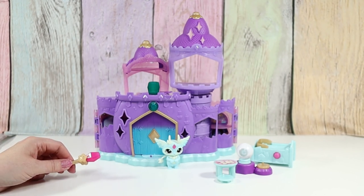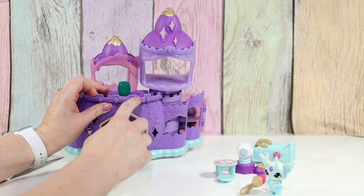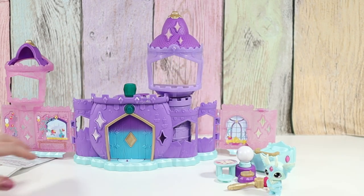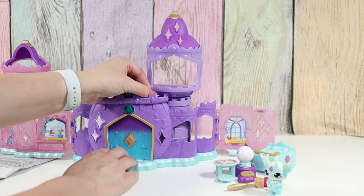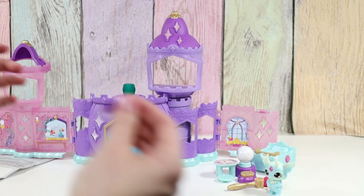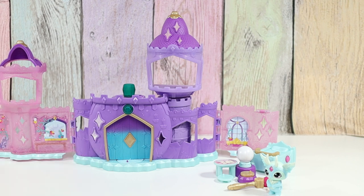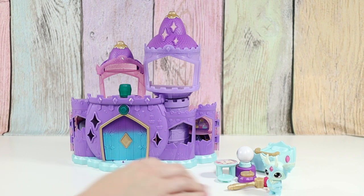So first, according to the instructions, we take out this tab up here — we had one of these on the back of our cauldron also. That must have held something in place so it didn't move during shipping. So our castle has popped open. It's supposed to stay closed magically — I think it's supposed to stay shut until you open it with your wand.